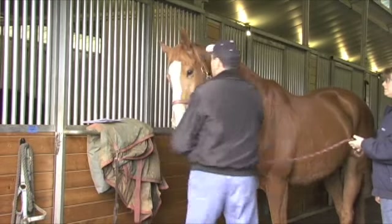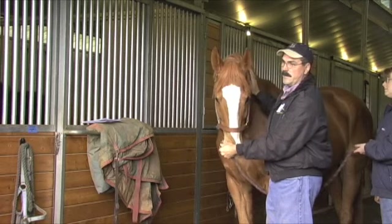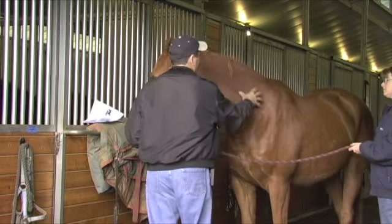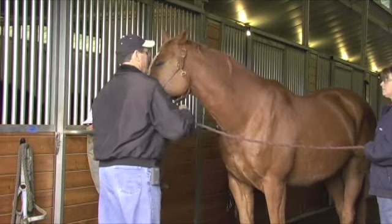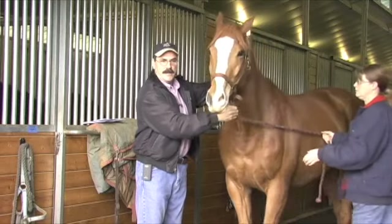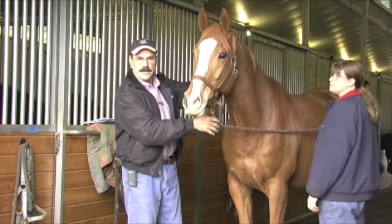What I do is start on the left side — the easier side. We'll do the left front first, then the bladder meridian on the left side, then work on the left front, the head, neck, and shoulders. Then we'll come to the right front, the harder side, then we'll go to the right hind which is the easier side behind, and then we'll go to the left hind which is generally the tighter side behind.